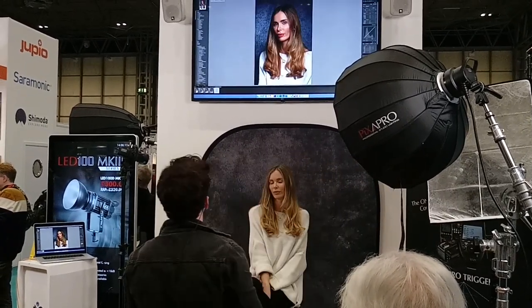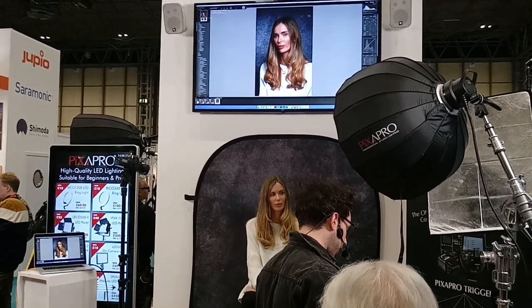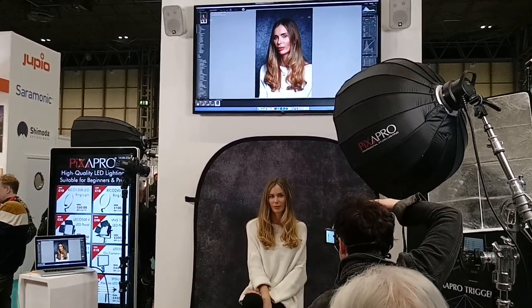I'm going to just try and crank up the key light a little bit. So that is our basic headshot — that's our basic headshot with our key light.